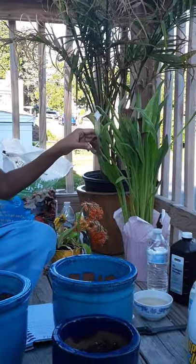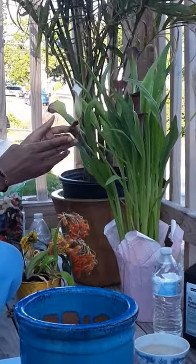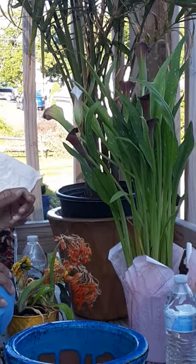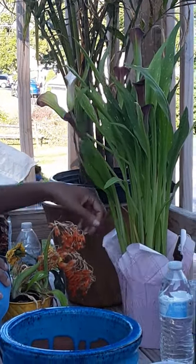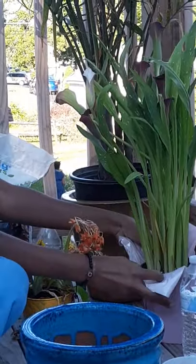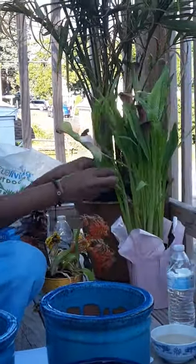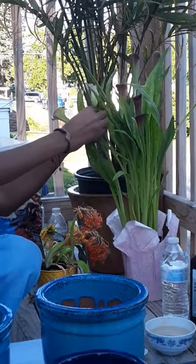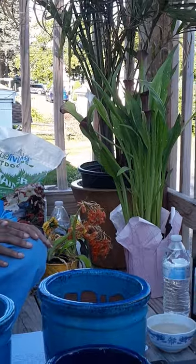We're going to start with my plant here. This is a tulip, as you can see — if you can zoom in — it is getting brown from the tips and the soil looks a little dry. I'm going to use some natural substance to nurture the soil, to give the soil oxygen and some calcium.